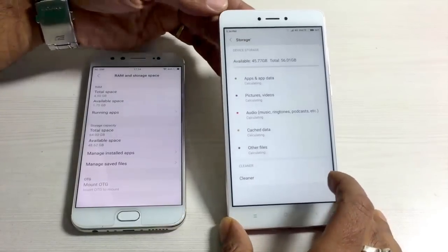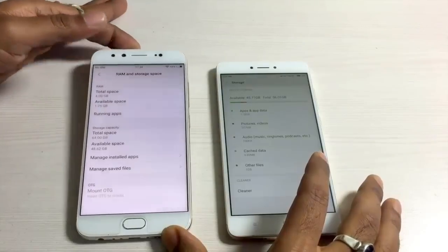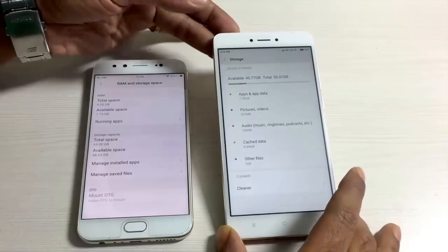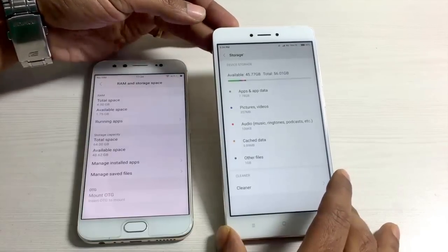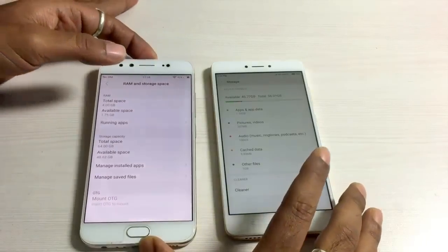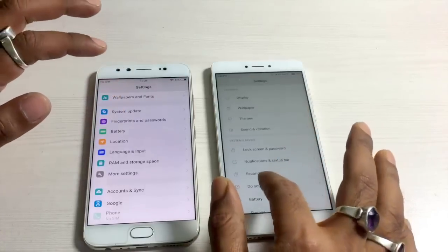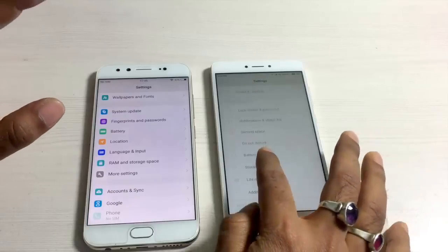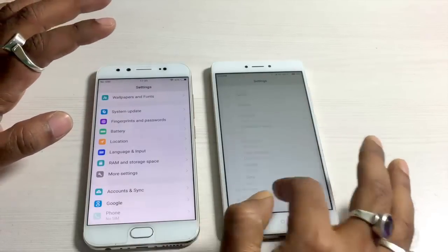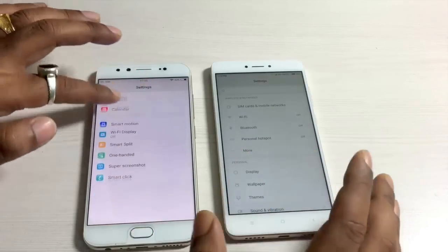The next important aspect is storage. Both the Redmi Note 4 and the Vivo V5 Plus have 64GB of internal memory and 4GB of RAM. The Redmi Note 4 has a hybrid slot allowing a micro SD card, whereas that's completely missing in the Vivo V5 Plus. Both handsets support USB OTG. Both also offer a lot of customization options in settings - themes, wallpapers, and additional settings available due to their custom UIs.